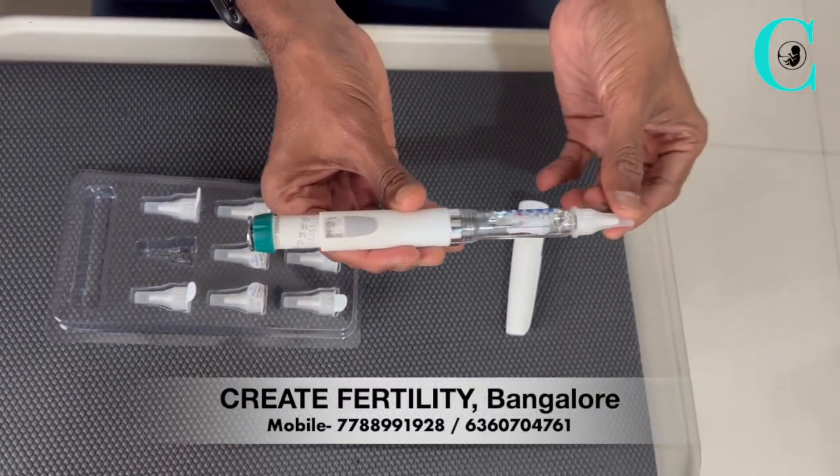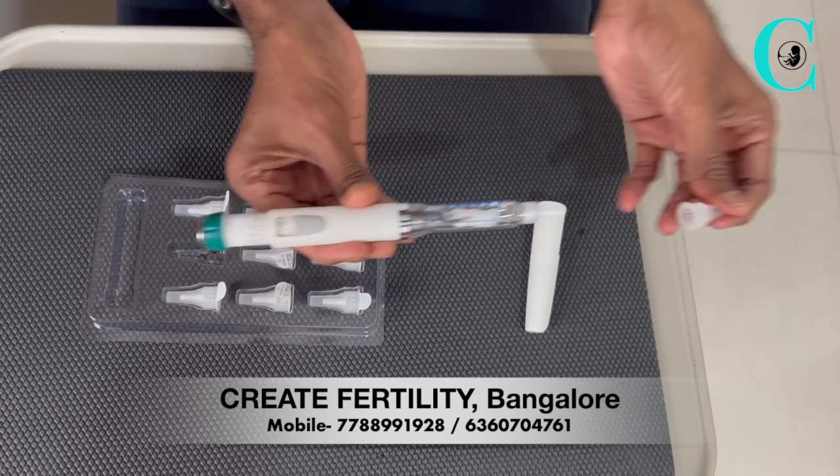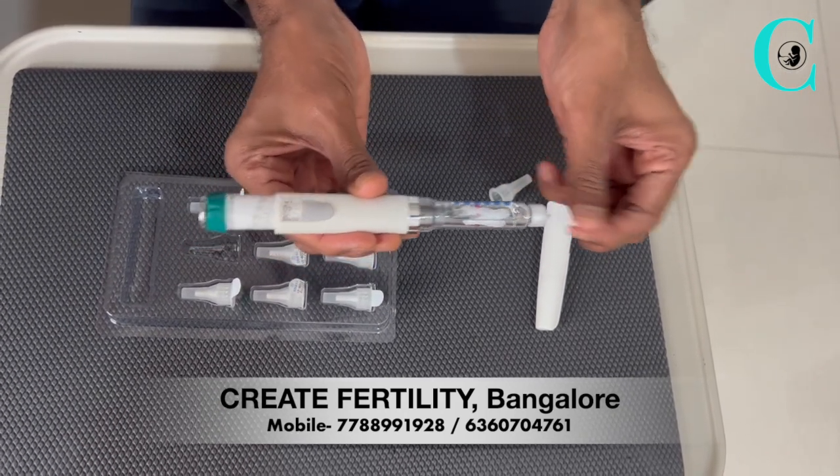Following this, you can remove the needle guards to expose the needle. Now you're ready to administer the injection.